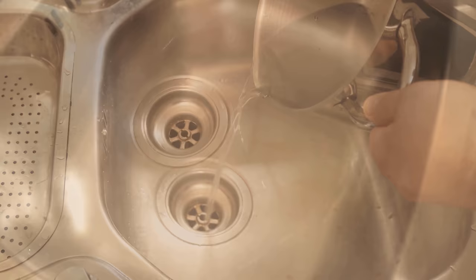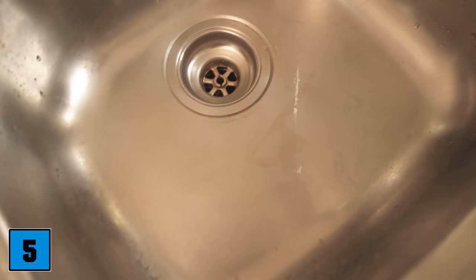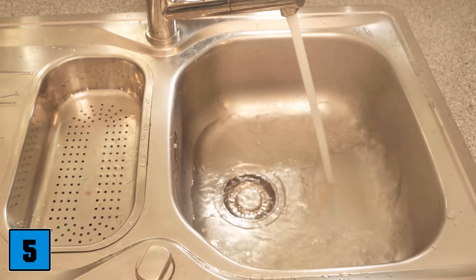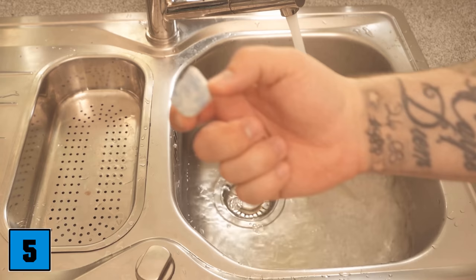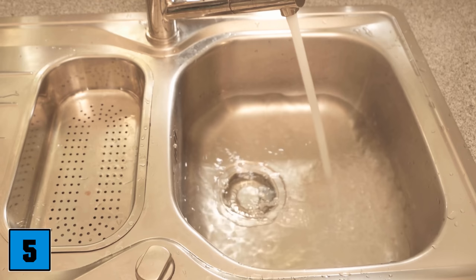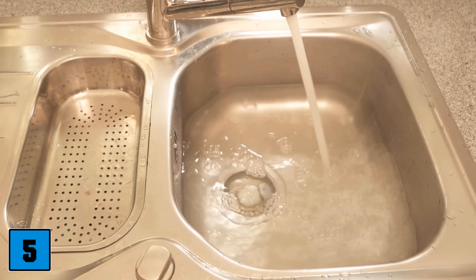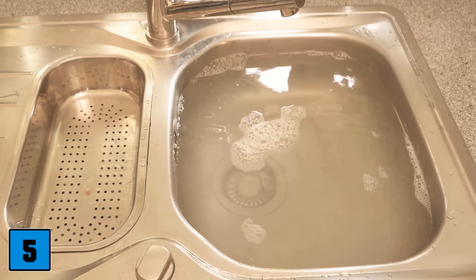Let's move on to trick number 5: cleaning our sink, which always gets dirty over time. You can use a dishwasher tab for this too. Fill your sink with hot water — put the plug down and set the water to the highest temperature so it's really hot. Add half a dishwasher tab to the water, let the basin run completely full, and then let the whole thing act for a while so the tablet can dissolve and ensure everything is cleaned properly.